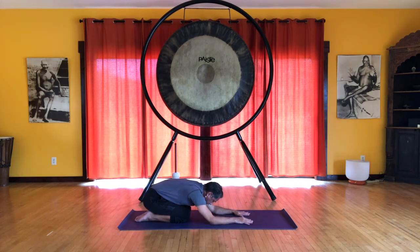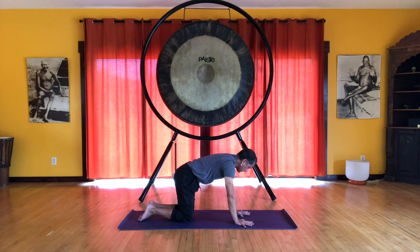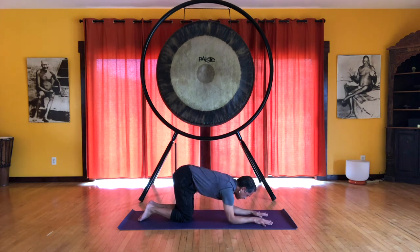These are all very good preparations for our headstand. I recommend doing these exercises if you really want to become more confident and feel more safe and secure in your headstand.